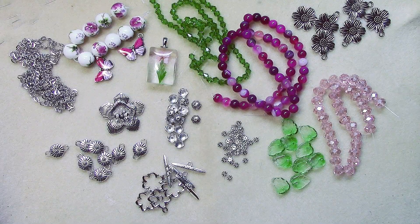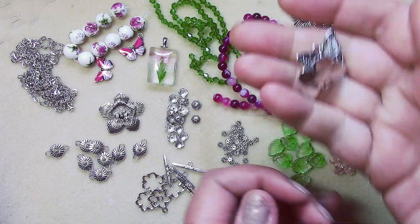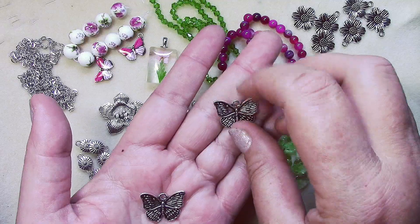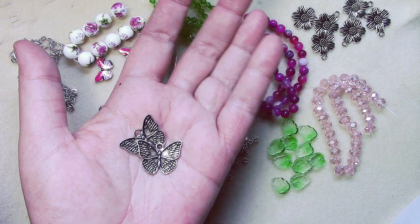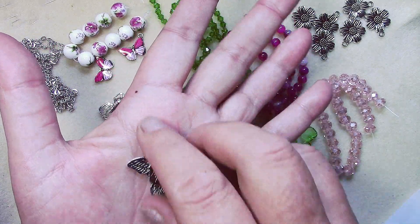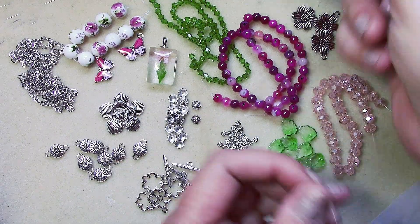Number fifteen is two pieces of nineteen by twenty-three millimeter butterfly charms in antique silver. Number sixteen is a ten-piece strand of ten-millimeter lilac quartz dyed round beads.